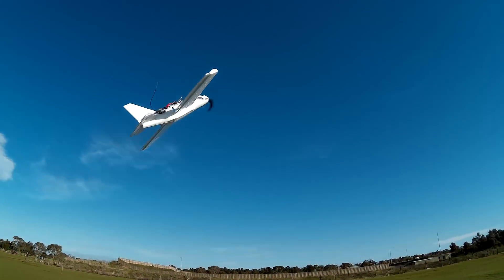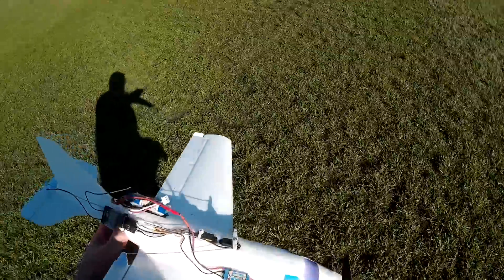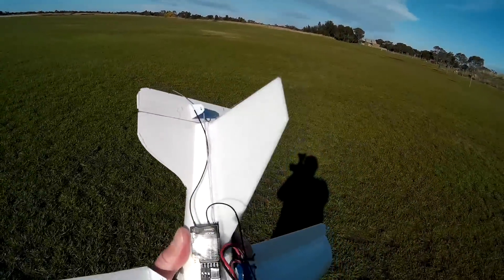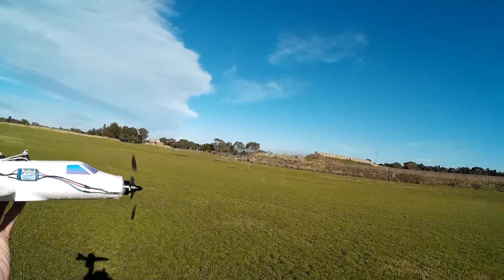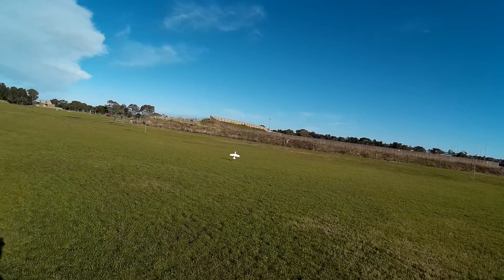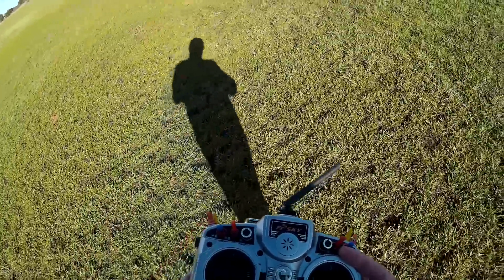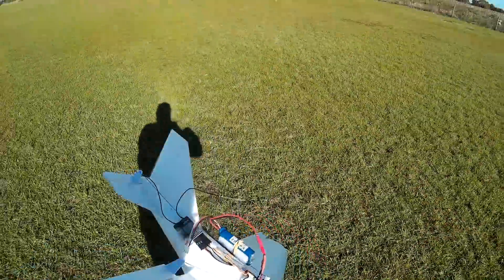Here we go. That looked a little bit tail heavy so we'll just move the battery forward a little bit. Try again. I'll drop the rates a bit. Got possibilities. Surviving the tumbles okay anyway.